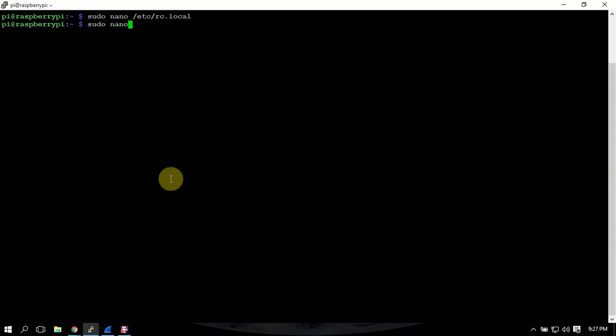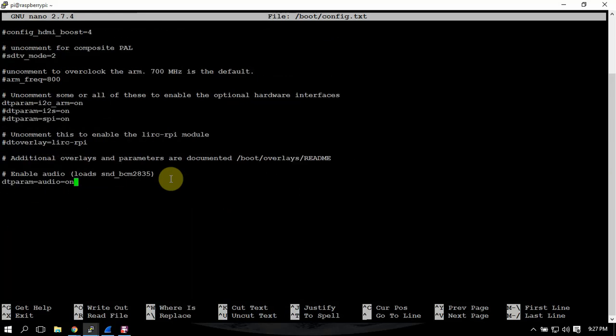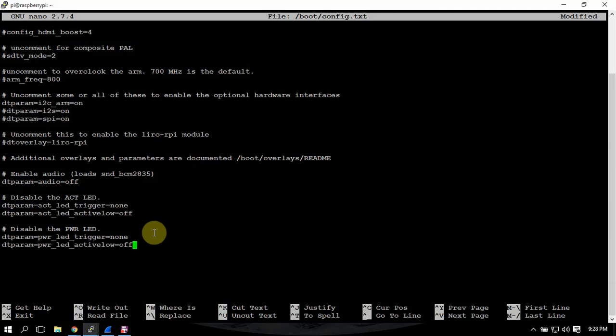The next thing we're going to do is get into the boot config file and scroll down to the bottom. If you don't want your audio on, you can change that to off. We are also going to add the following lines to turn off the LED for the power and the activity — the red and green lights.